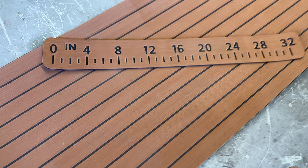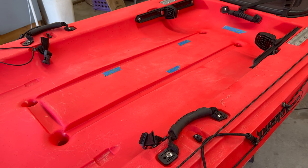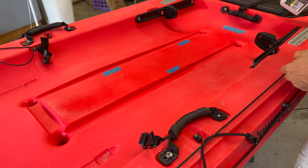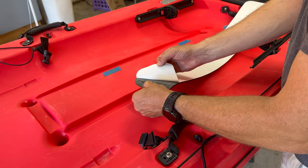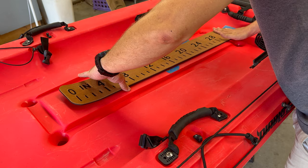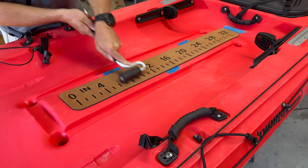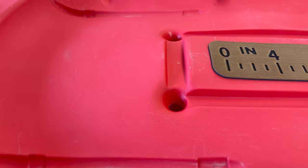I picked up some EVA foam flooring in a wood look with a matching fish ruler. This is adhesive back and should be pretty easy to install to make it more comfortable to stand. To install the ruler, I figured out where I wanted it to sit and marked that out with blue painter's tape. I used alcohol to clean the kayak and make sure that the ruler adhered as well as it possibly could. This hard rubber roller made a huge difference in making sure that the foam was adhered really well to the kayak.